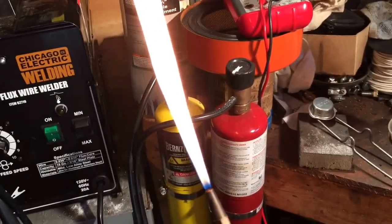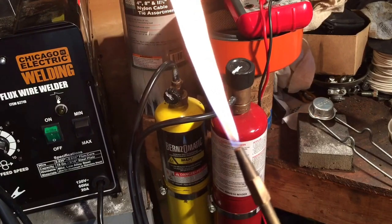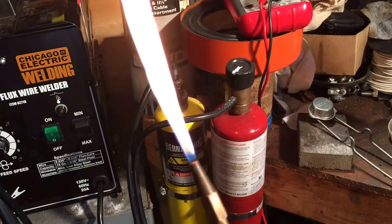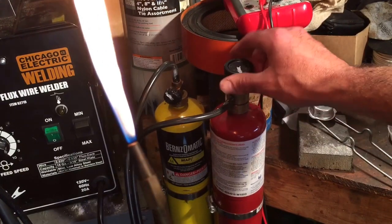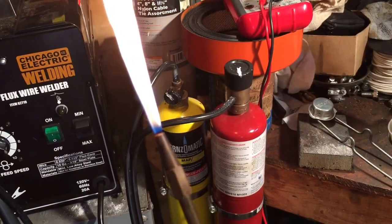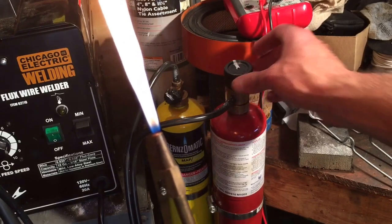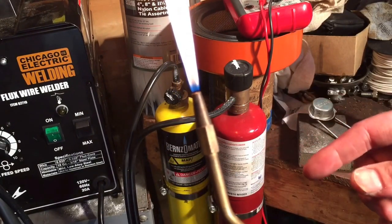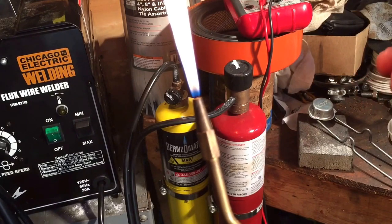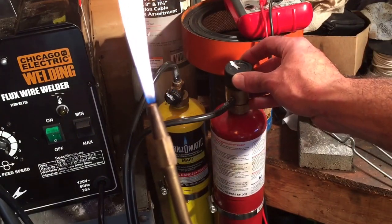Then the oxygen gets adjusted to about one and three-quarters turns — that's basically right about what you want. You need to slowly ease into it, because oxygen slowly flows through and tends to build up, and I think that's why it tends to pop. So ease it in slowly, getting gradually over to one and three-quarters.